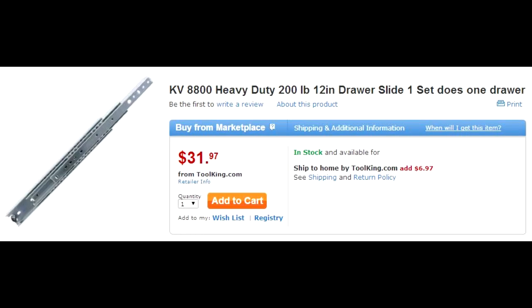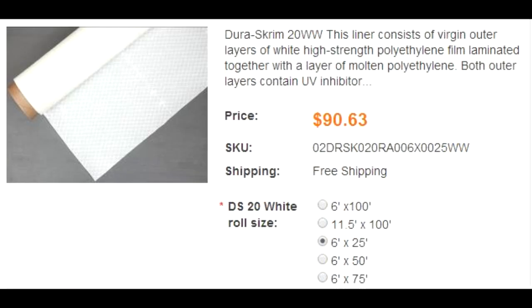This project also requires these heavy duty drawer slides, which I'll explain in the next video. In my last project I used EPDM pond liner to line the grow beds, but this time around I'm using Durasgrim, which is a polyethylene film. The main reason I'm using this is because it's become the standard in the aquaponics industry for use in organic systems — systems that can be certified organic — because polyethylene is non-reactive with environmental factors.